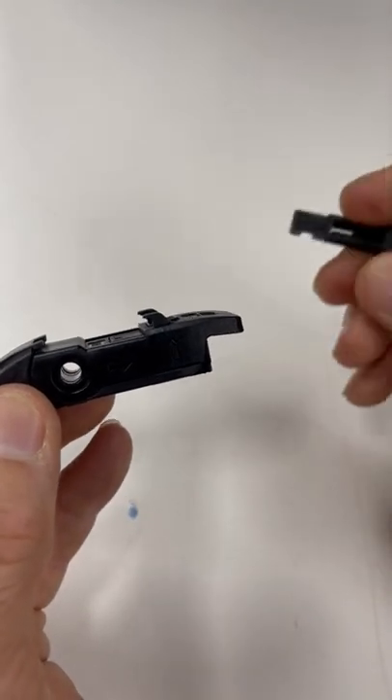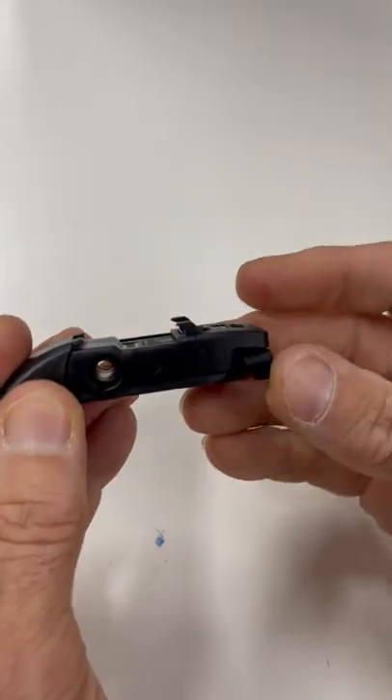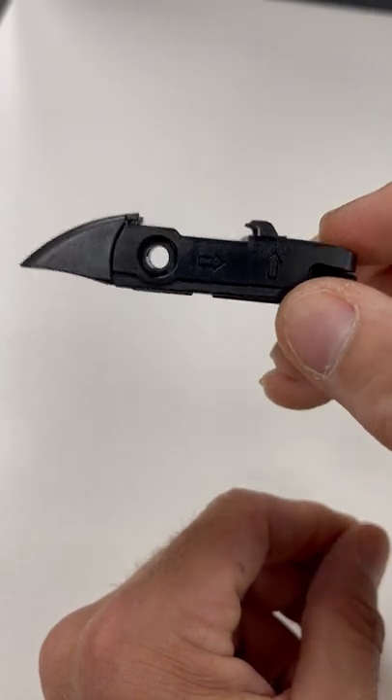Last of all is our M3PT adapter. That simply inserts into the back of the adapter, pushes in, and there you go. And there you have it, a fully assembled Repco Nappa Beam Blade adapter.